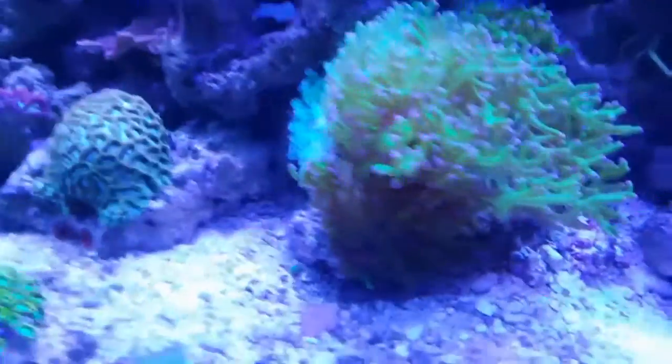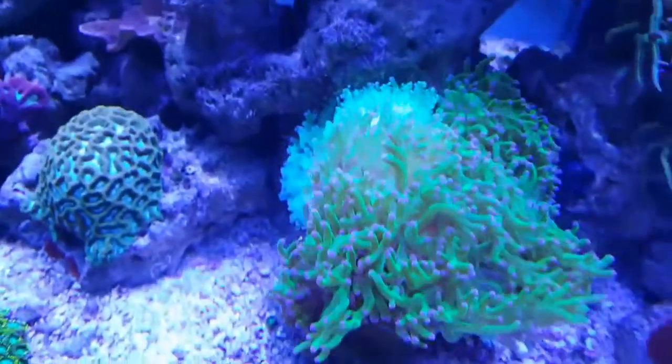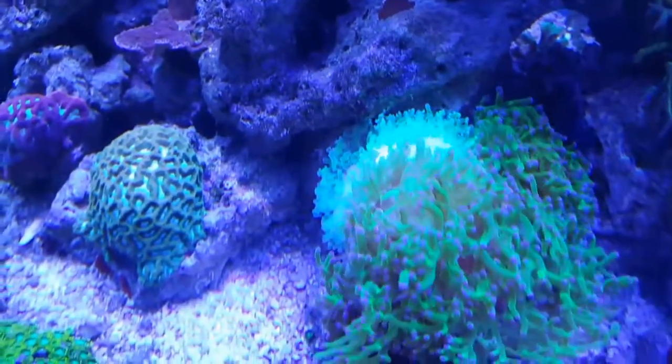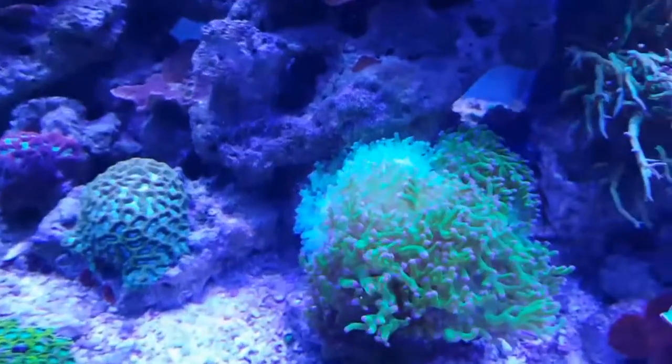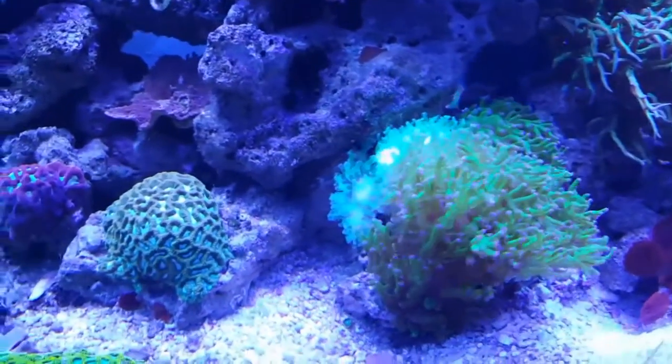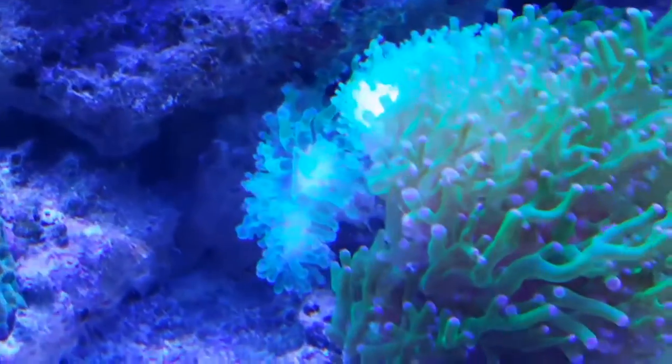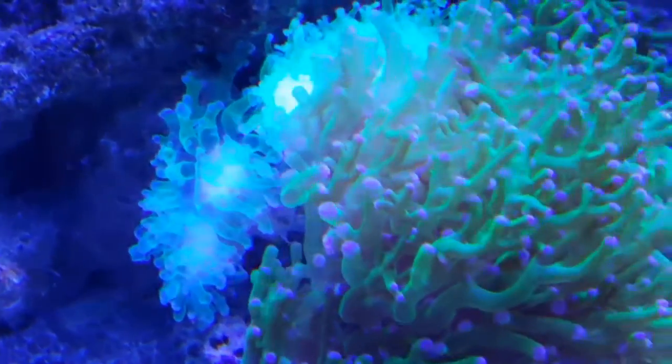I ended up moving this blue moon brain over because it was getting too close to that frogspawn — it was reaching out and almost touching it. I don't want to find out which one is going to win that war because I like both of them, so I just moved it over to the left. It actually looks like it's been there forever, so it works out pretty perfectly.